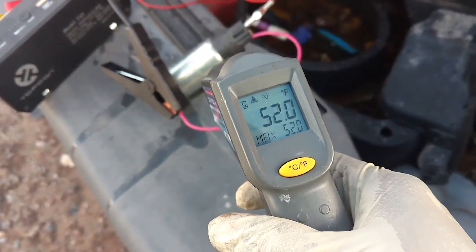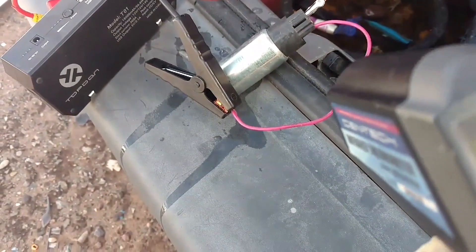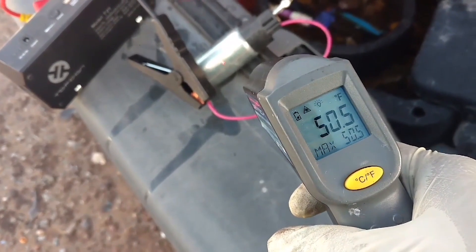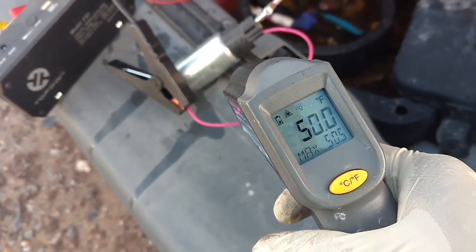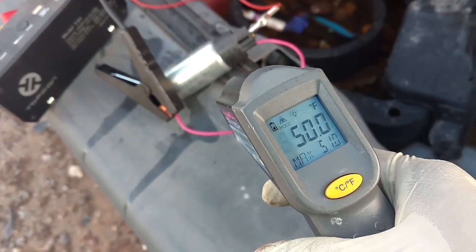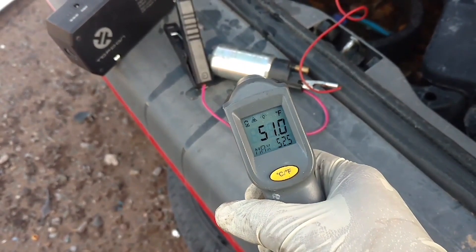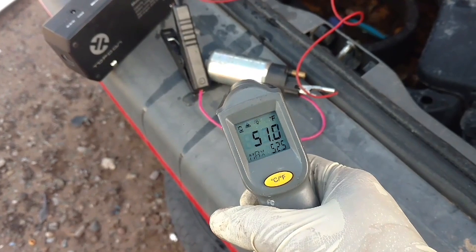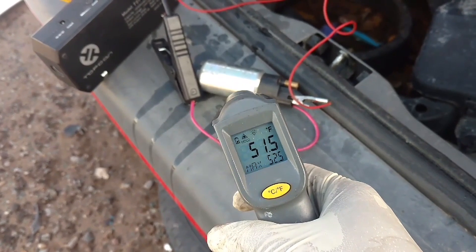That's a minute and a half — it's really not getting any warmer. Still the same temperature. So it's not getting any warmer with the pump running outside of the vehicle with no fuel going through it.